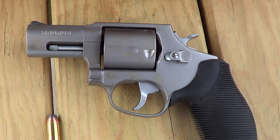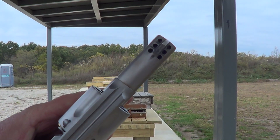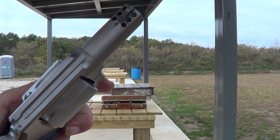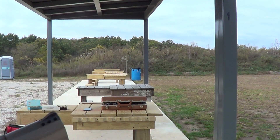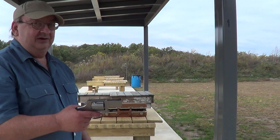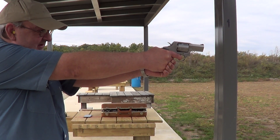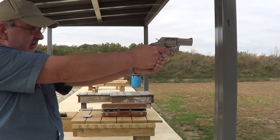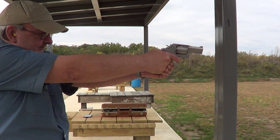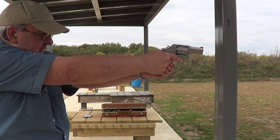I'm going to put just a few rounds through this thing today and get a little of it on camera. It does have a ported barrel, which helps with the recoil a little bit, but it also makes the thing very loud - you definitely would not want to shoot this thing without hearing protection.